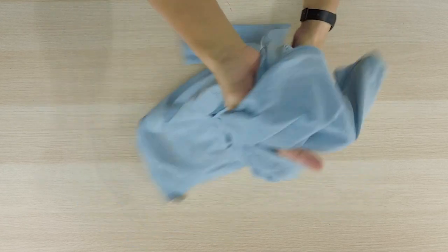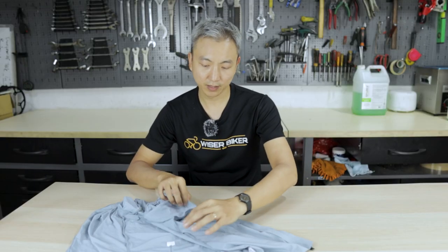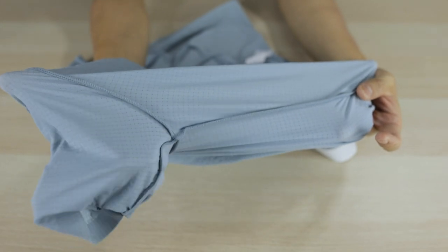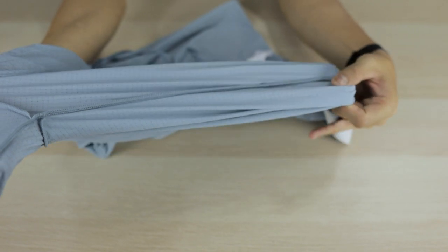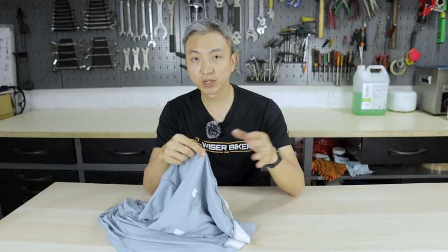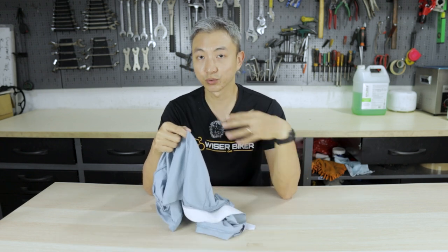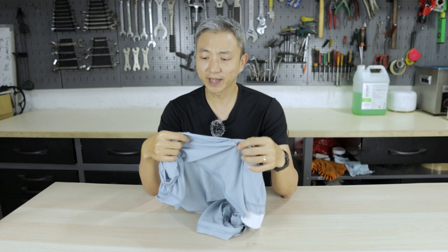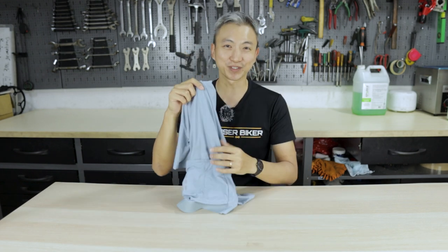Let's take a look at the seams where all these fabrics join. All the seams are very well made and there are no loose ends inside. From my experience of wearing this jersey, all these seams do not cause any irritation to my body. I could hardly feel their presence when I'm wearing them as I ride. It's almost a perfect jersey for me.